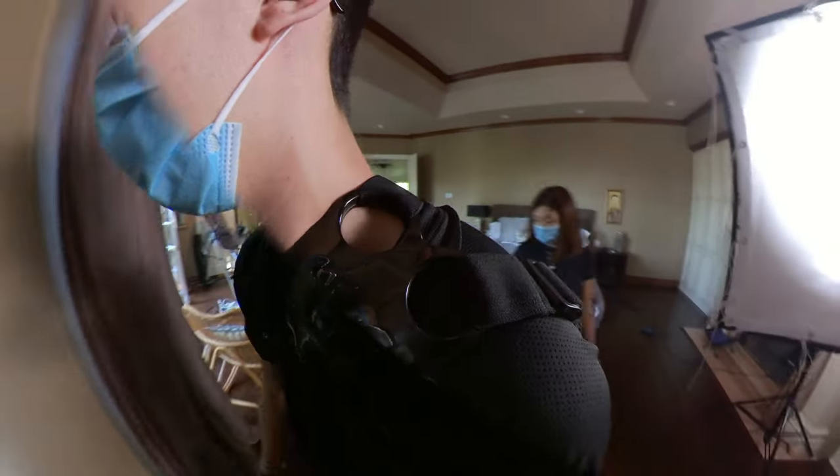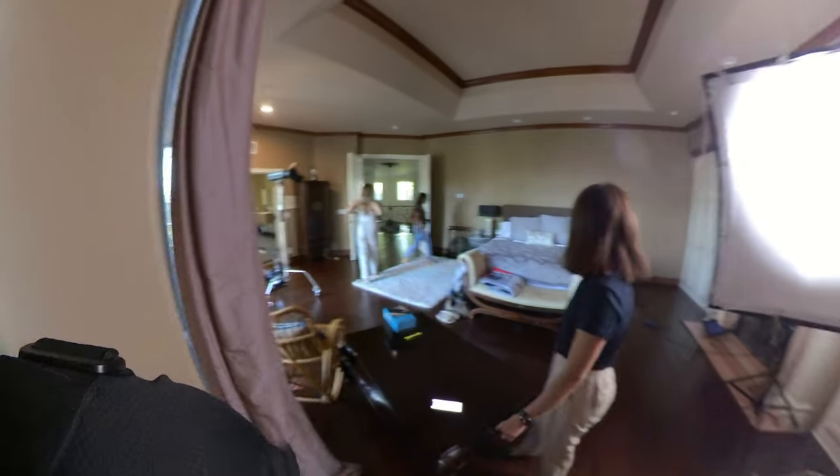We did have one other Godox SL150 that I didn't have time to set up initially, and I wish as we got further into production I had taken the time to set that up. But we were running around and running out of time. It's just me and my wife shooting and setting everything up — pretty much how it is on every one of our low budget commercials.